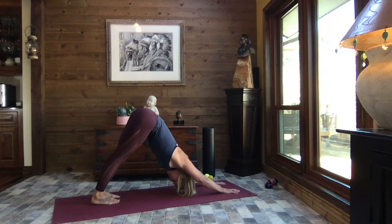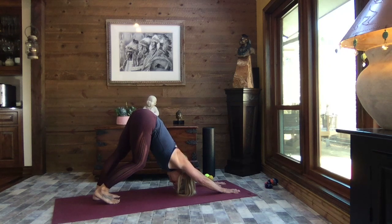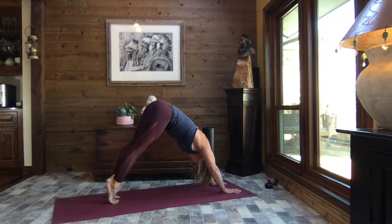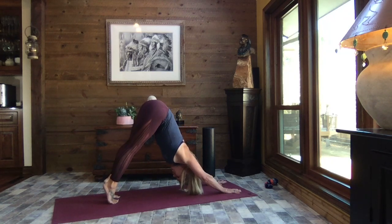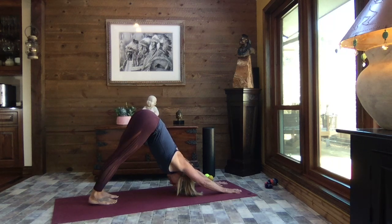Slow it down. Bend your right knee, pressing your left heel towards the mat — a deeper stretch down the back of that left leg. Switch sides — left knee bends, right heel down, deeper stretch down the back of that right leg. Inhale up to the balls of the feet, exhale press the chest and shoulders toward your thighs, reach your sit bones high, then exhale let your heels sink. Breathe.